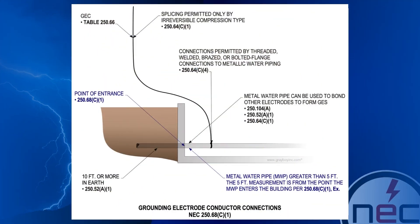A revision has been made to clarify that the 5 foot distance applies to the length of water piping, not the distance from the building entry to the connection on the water piping.